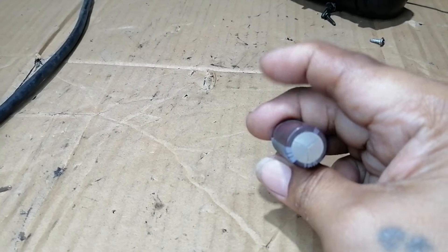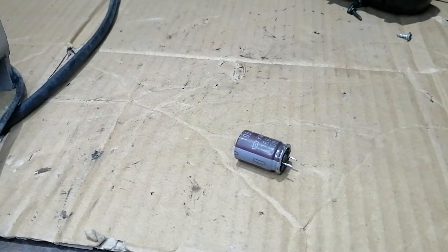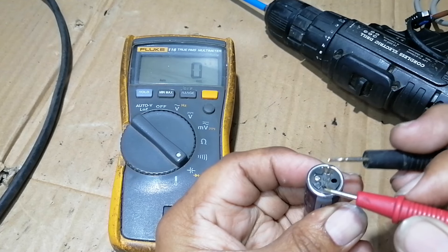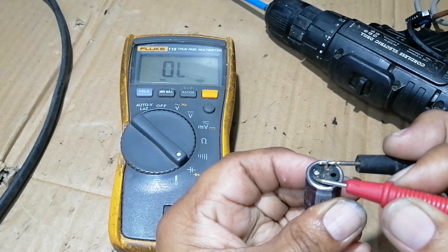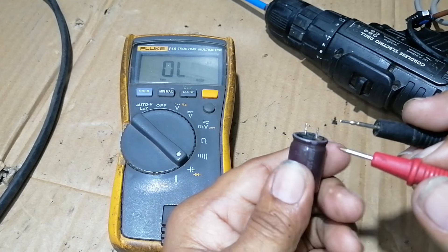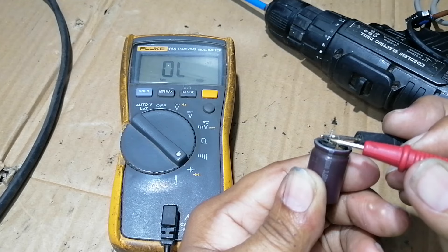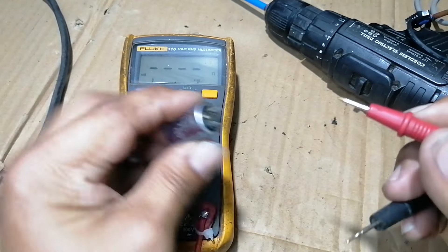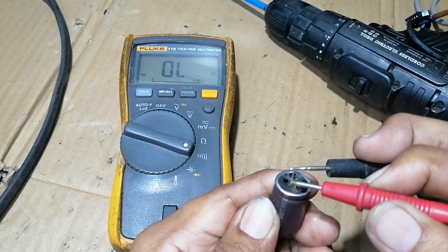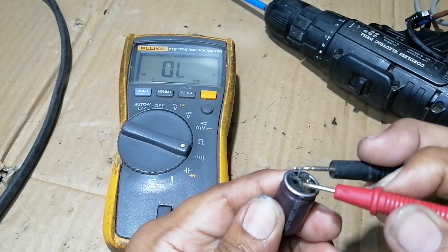The capacitor is 100 microfarad, 160 volts. The capacitor is open — let's try to test it in beep mode. It must beep once, but nothing, so let's replace it.